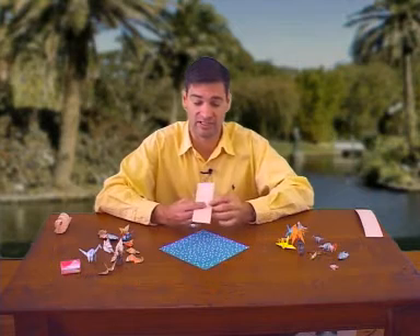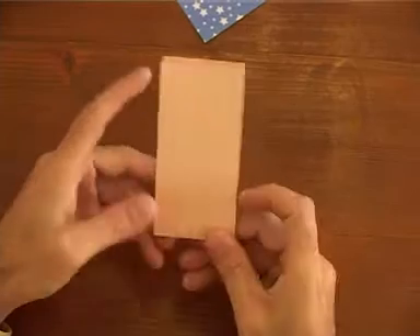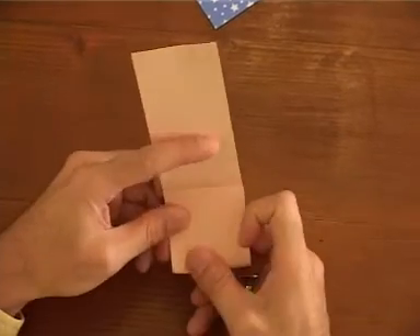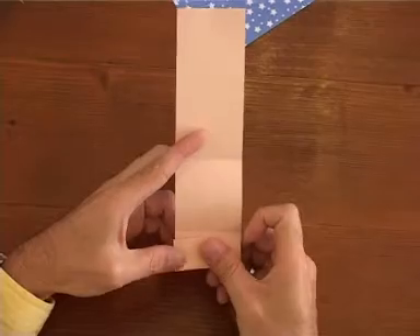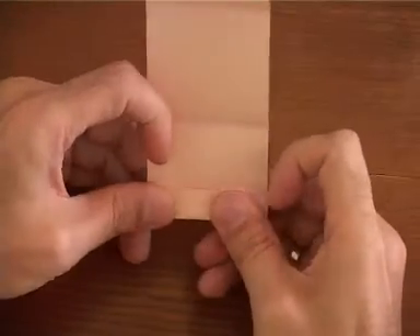Begin by folding it along its length in half. Fold it in half again — you've got quarters. Once more for eighths, and once more for sixteenths.